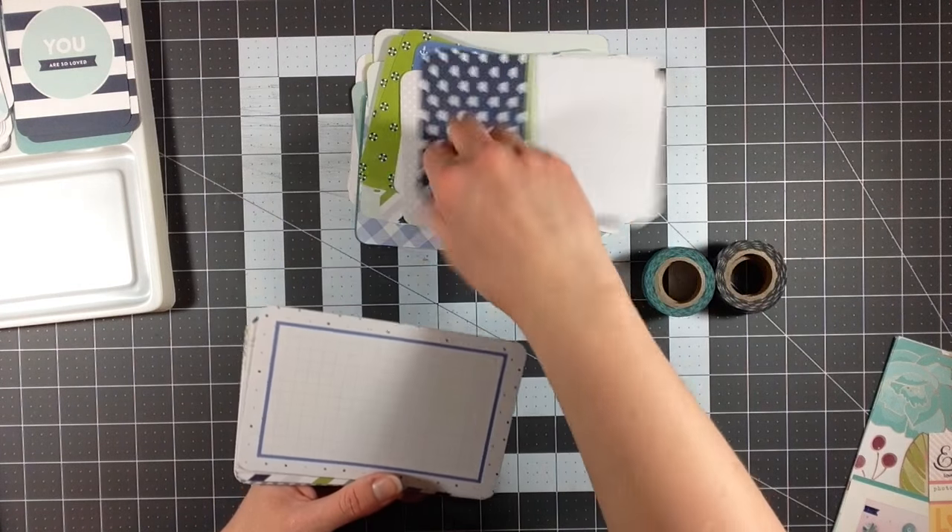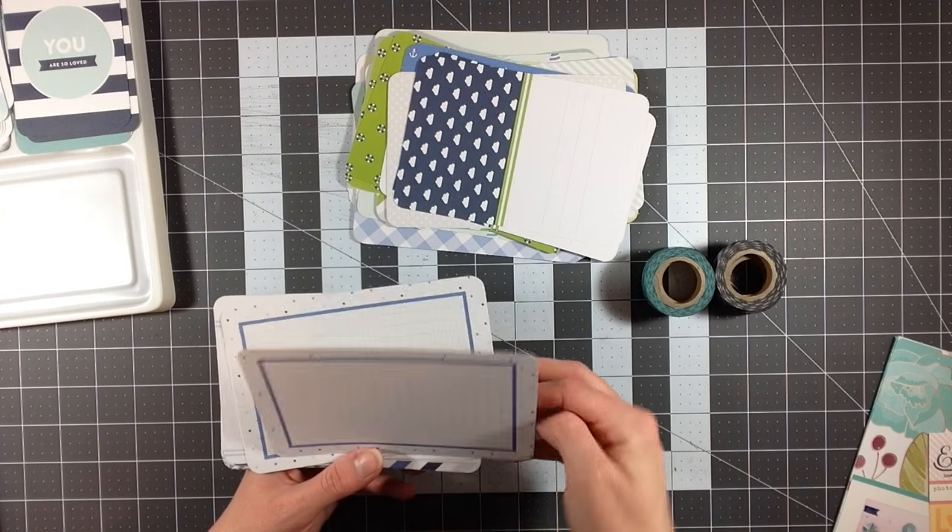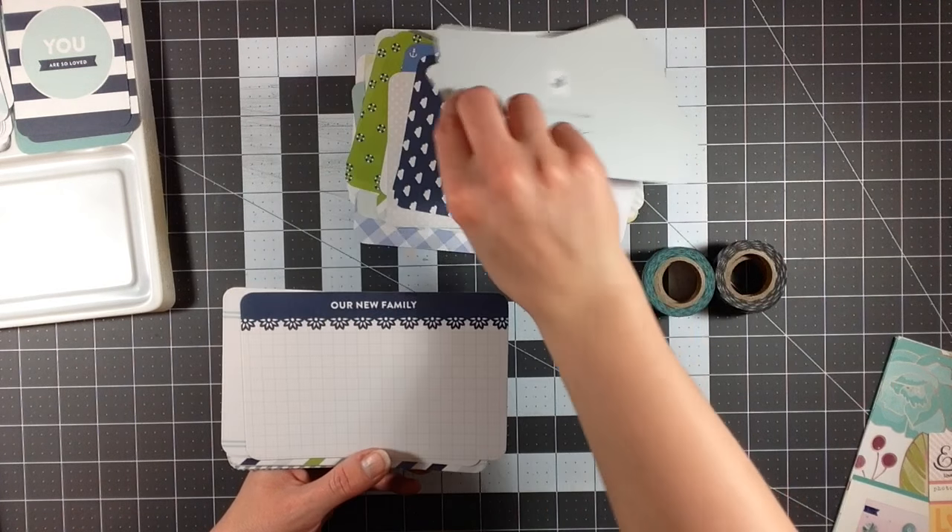I might actually check out the baby girl set, because if there are as many versatile cards in there as in this one, it would be worth having. I still don't understand the lifesaving rafts and the anchors — that really makes no sense to me. But there are a lot of journaling ones in here, which I really like.